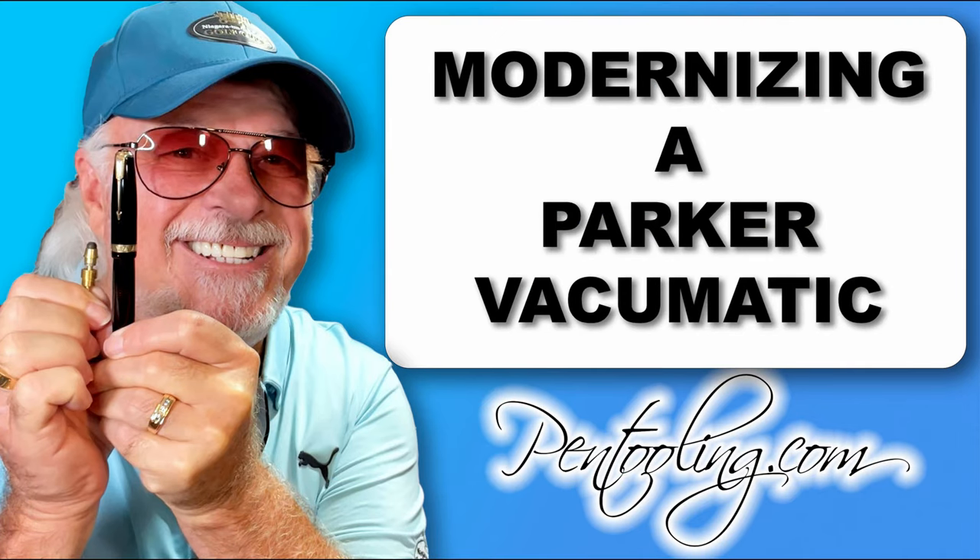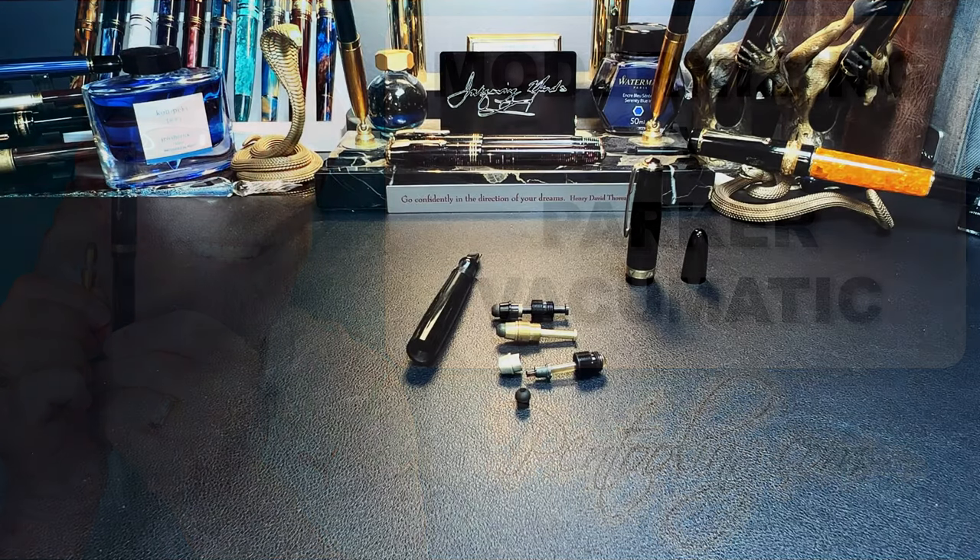So I ordered some new old-fashioned parts from pentooling.com — they've arrived and I'm ready to put Frank here back together again and show you some interesting parts and supplies for vintage pen restoration. We're going to do three things: I'll show you the parts I ordered to restore the pen, give you an overview of the Pen Tooling website and the products they offer, and I'll replace the sack on the pump, fill it, and write with it.